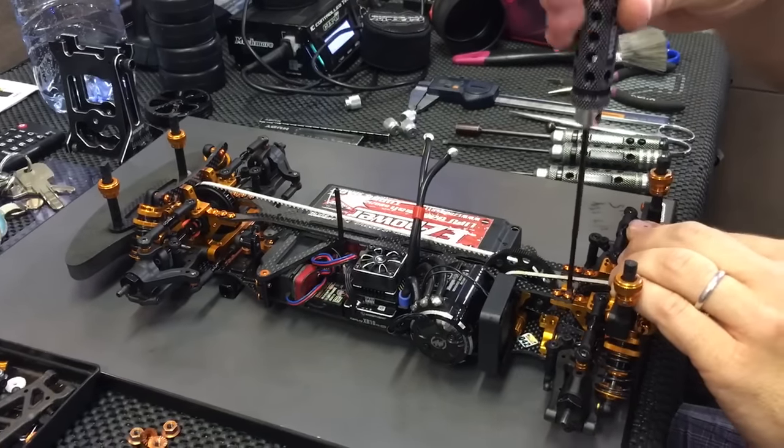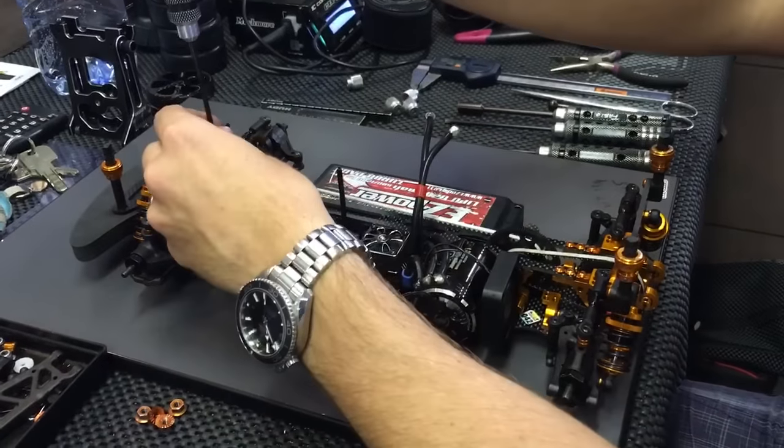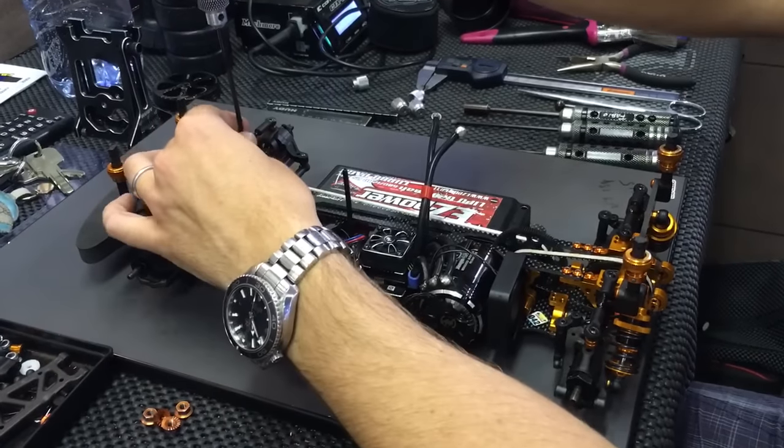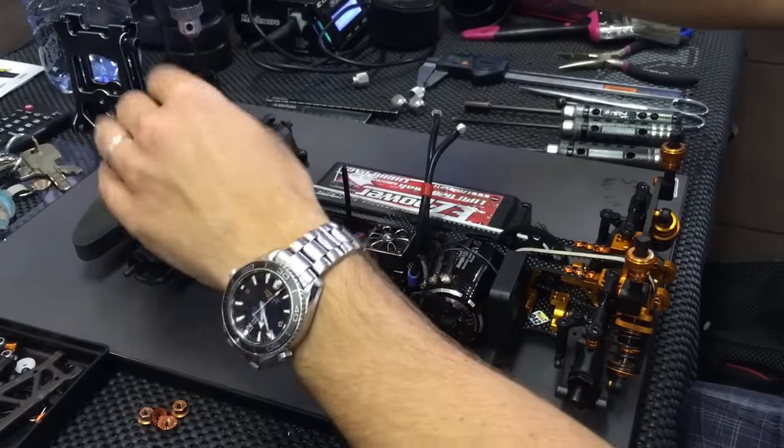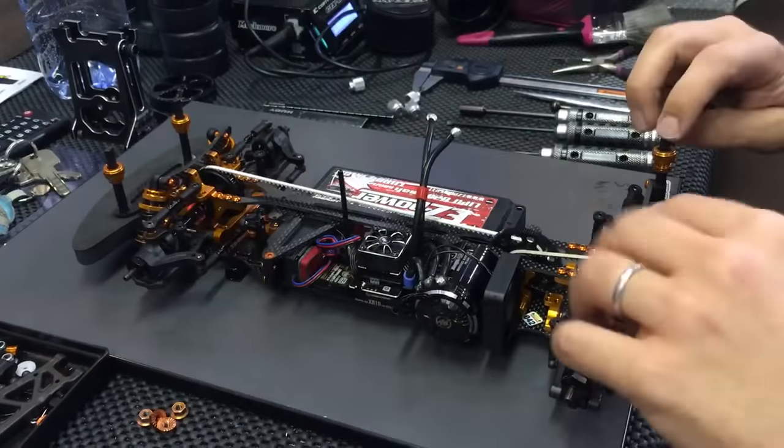I don't force too much — I just tighten it gently. I'm not forcing the car at all. I don't use any stick, nothing. I'm just using the moment.